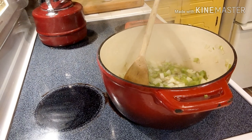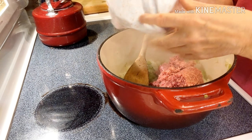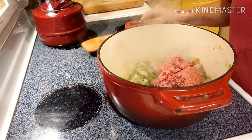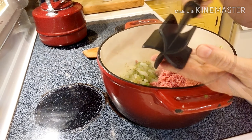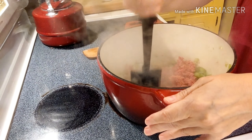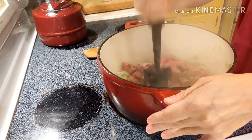Once the onions and celery are soft, you add in your ground beef. I use my very favorite tool — the Pampered Chef Mix and Chop — to help break up the ground beef into smaller pieces as I am cooking it.